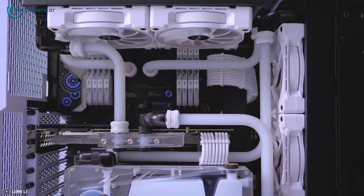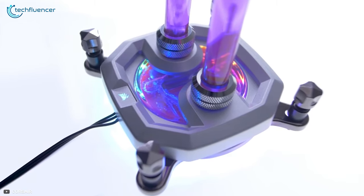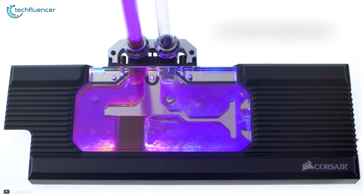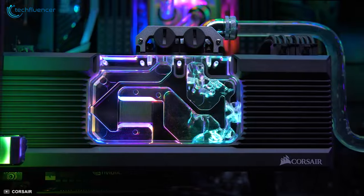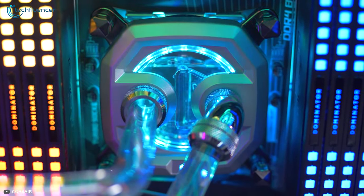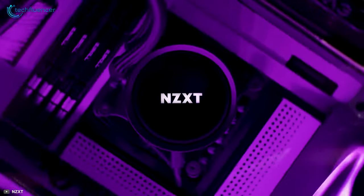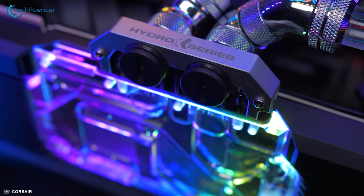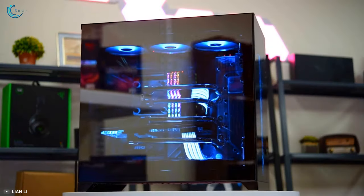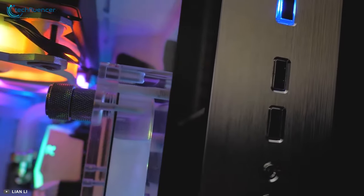Another benefit is that you can get amazing performance thanks to the ability to use custom water blocks, radiators, pumps, and reservoirs. Every single aspect of your loop can be customized to give you the best possible performance. Where an AIO is limited to just the processor, a custom loop provides wider coverage, allowing you to water cool your CPU, your RAM, and even your GPU.